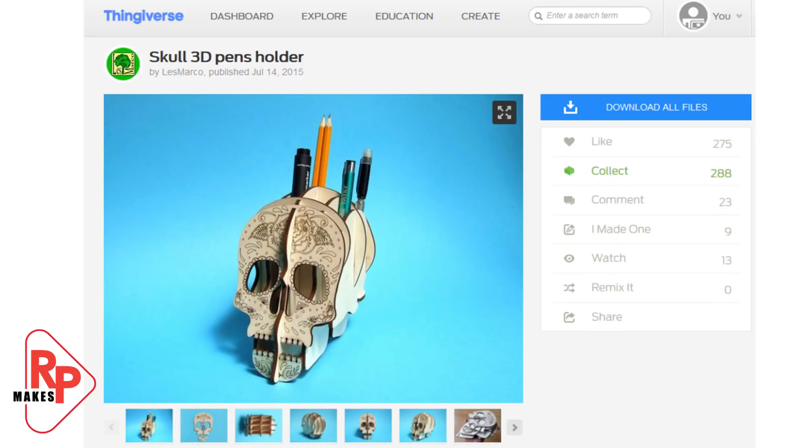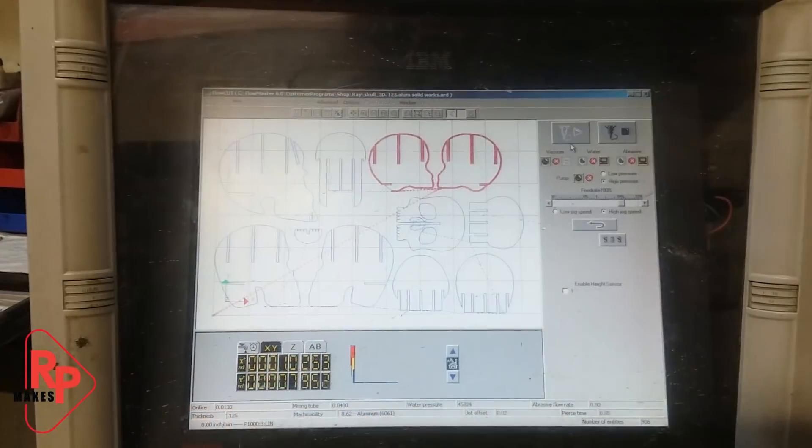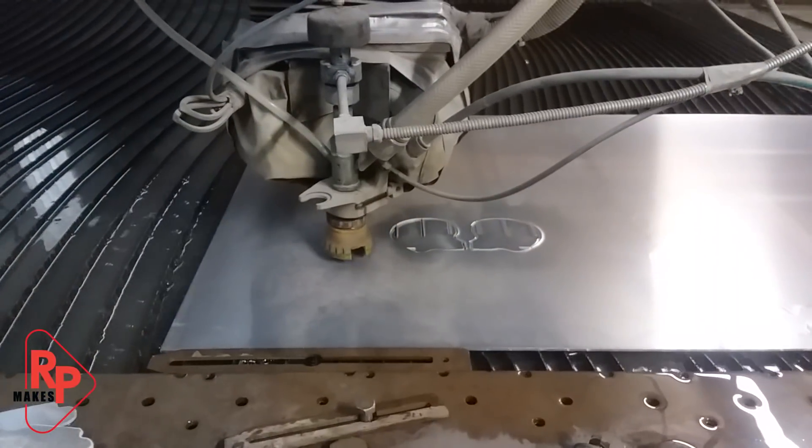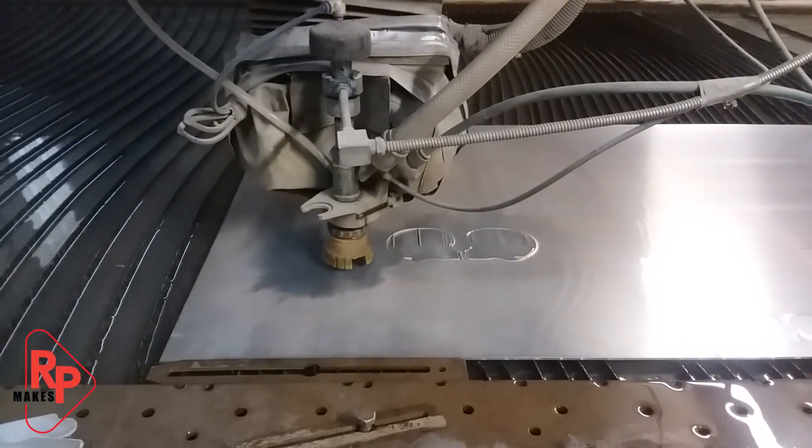For this project, I started with a thing I found on Thingiverse, designed by Les Marco. The files, however, were completely unusable to me, so I had to basically redraw them all, but the design is his.